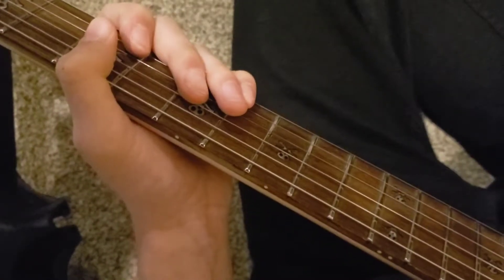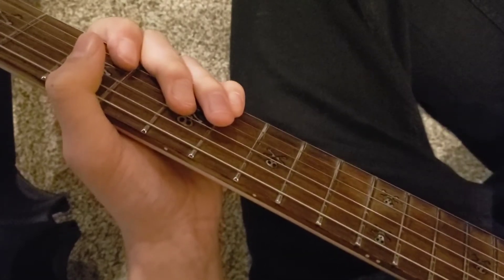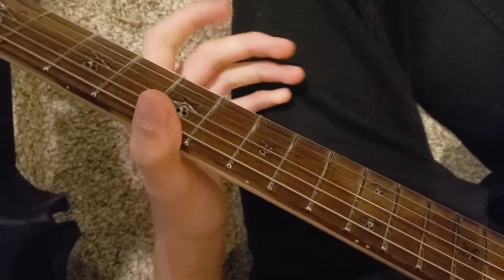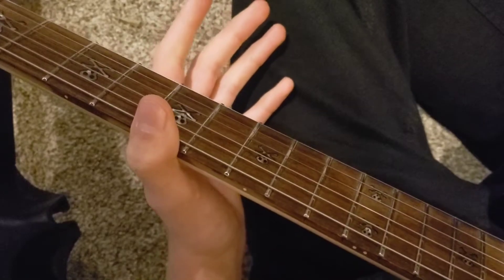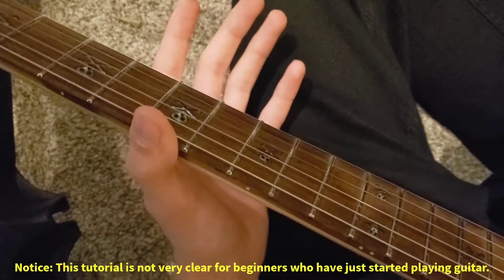Alright, this is a little short tutorial on how to play the Tapping Into the Emotional Void main riff by Accel, since as of now there are zero videos on YouTube teaching you how to play any part of the song. I thought I'd show y'all how to play at least the main riff.